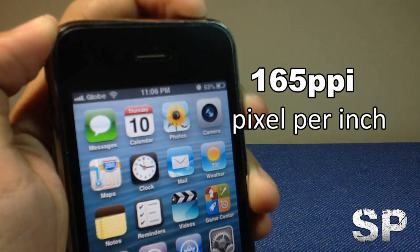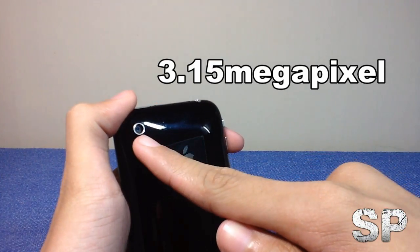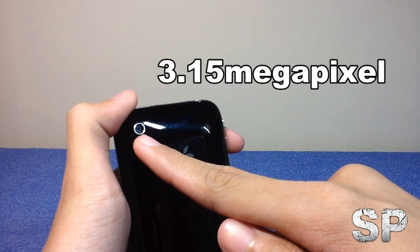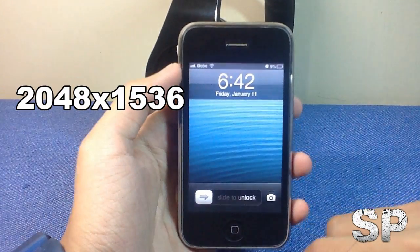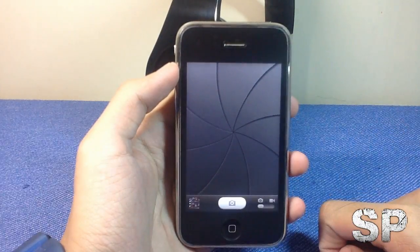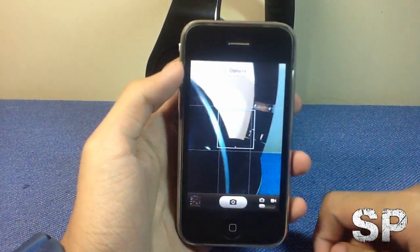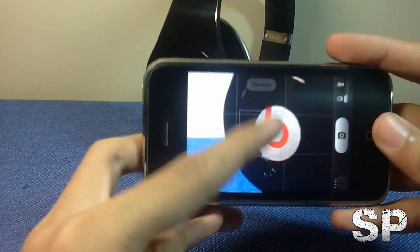At the back of the phone we can see the 3.15-megapixel autofocus camera, which shoots still photos at 2048 by 1536 pixels. You can launch the camera app via the lock screen or via the home screen. In the camera app, you can touch to focus.